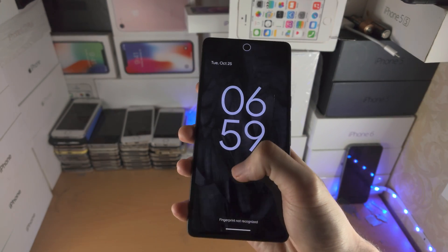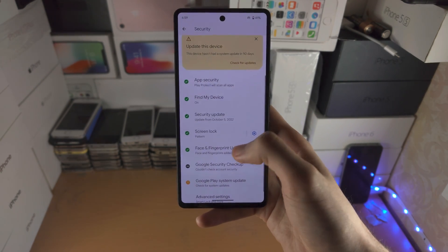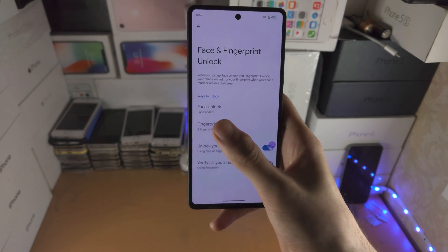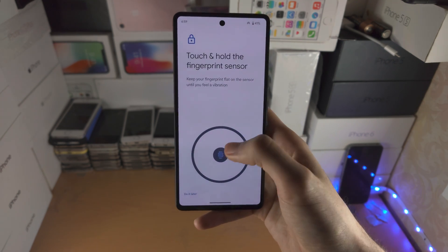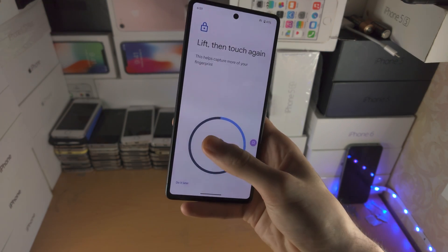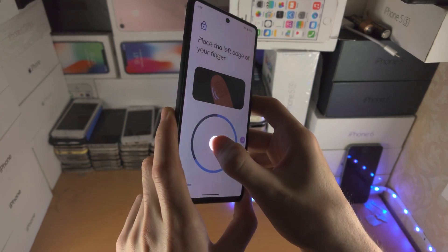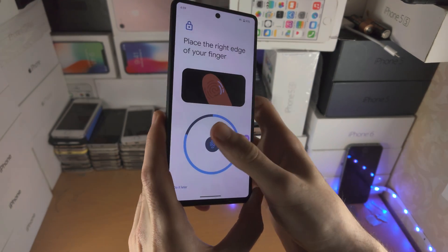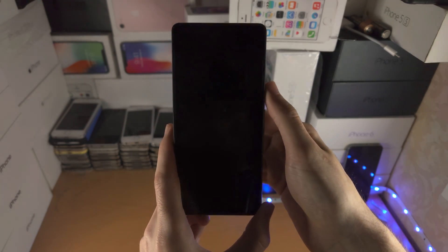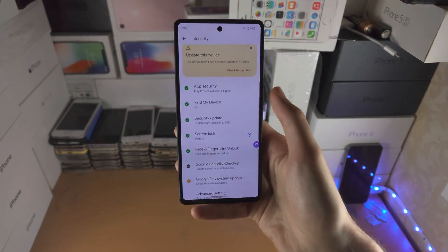On the lock screen there are issues — it says 'fingerprint not recognized.' The problem was that I didn't register the top area of my thumb. I registered the bottom but not the top. So let's add the fingerprint and register that top area — and the bottom area as well. It's a very easy trick that actually works. You'll see in about five seconds. That position which wasn't working before — there wasn't enough finger registered there — but now it works.